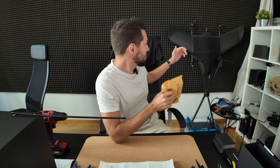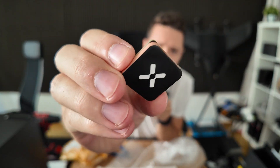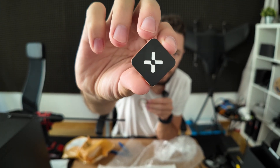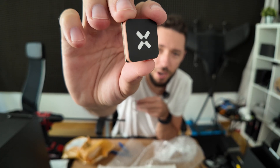Exciting news — a new GPS just arrived. For this drone I had a perfectly good Matek M10Q GPS, but I touched it with a soldering iron and destroyed one of the capacitors, rendering it trash. This replacement is the same M10Q unit but made by Foxer. It's a bit bigger than the Matek, so I'm curious how it will perform.